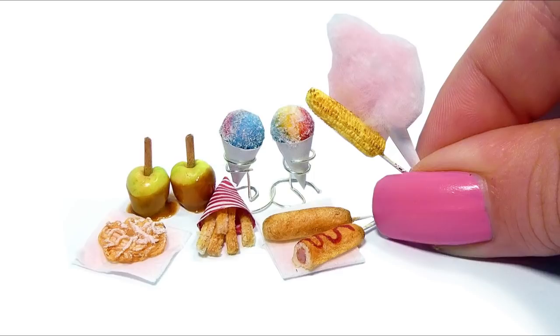Hey guys! So to match the theme from my previous video, we're going to be making some carnival or fair themed food. I tried making them as easy as possible, so I really hope you'll enjoy. Also, if you want to see a tutorial showing how to make popcorn, nachos, pretzels, and cotton candy, I'm going to link my video for movie themed snacks in the info box.